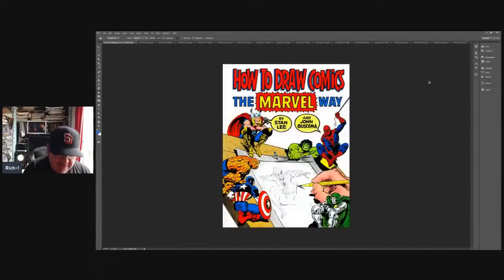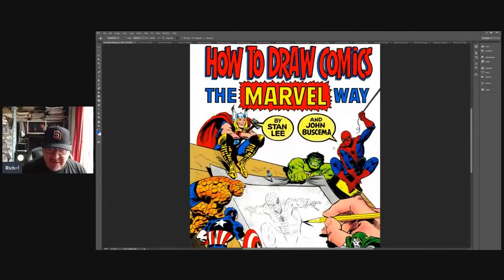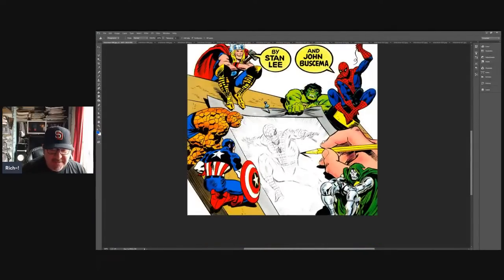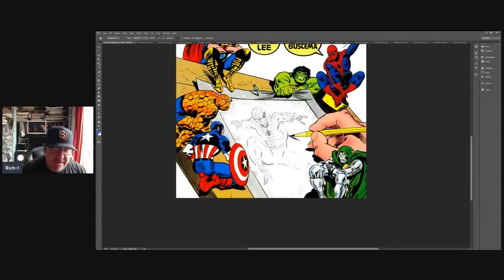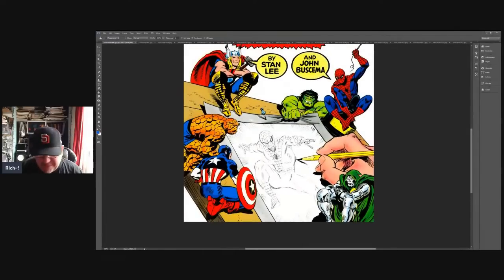Here's the cover — classic, very colorful, it's got Americana written all over it. We've got Thor, Hulk, Spider-Man, Stan Lee and John Buscema, Dr. Doom, and a guy holding a pencil — it's a nicely drawn hand too. The excitement is already palpable.